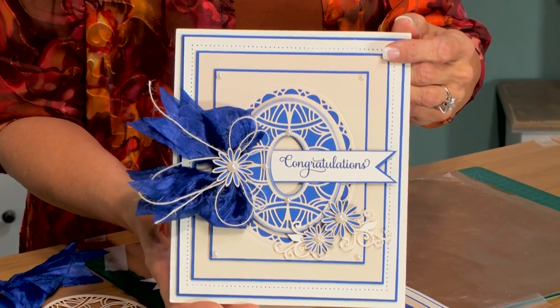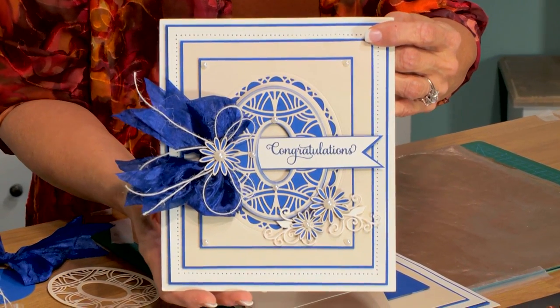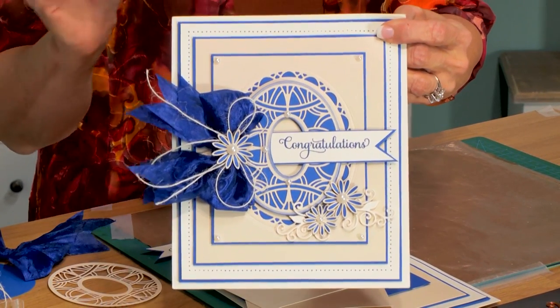Hi, Sue Wilson. I'm back again today with a really pretty floral card. I'm going to show you how to use some of the new dies from our Austrian collection and come up with a gorgeous stacked detailed card like this.